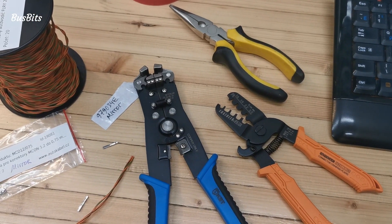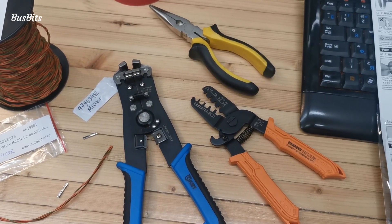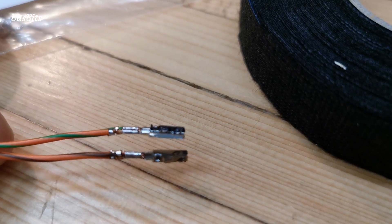Here you can see some of the tools that I used to cut and crimp the wires, although you could easily get away with just scissors and a set of narrow nose pliers. Of course if you are using a wire crimping tool the result will look much better.